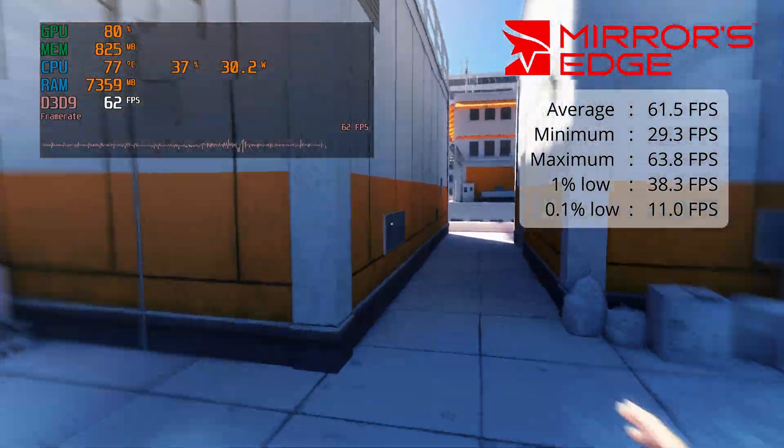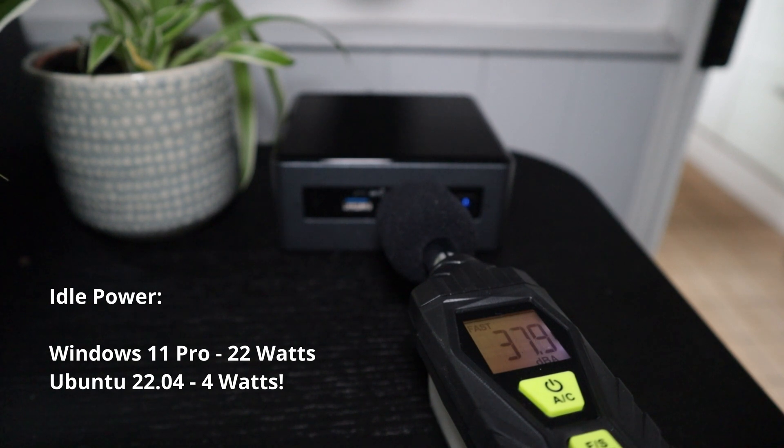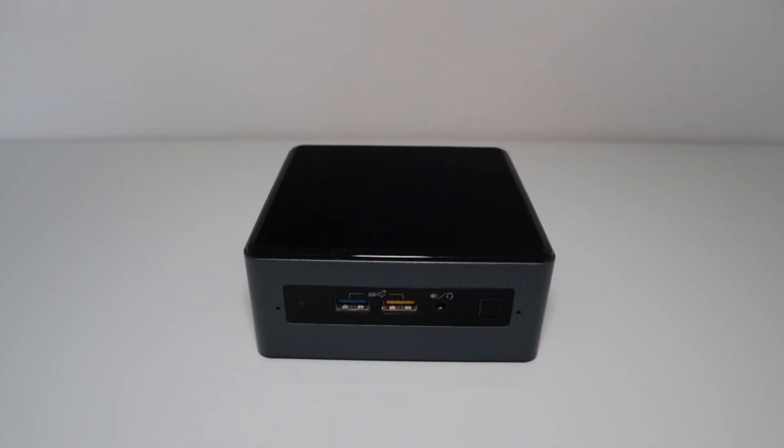Now let's move on to some audio levels — let's see how loud this thing is. In conclusion, as you can see, this thing is quite capable, but it's also very, very loud.